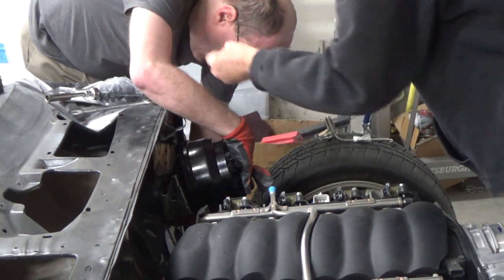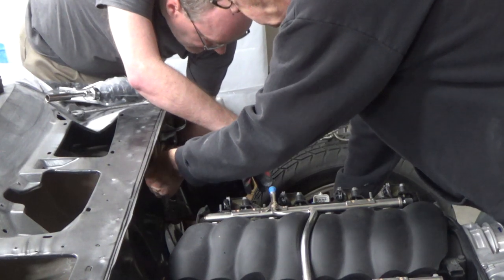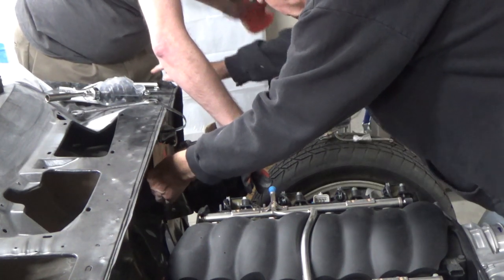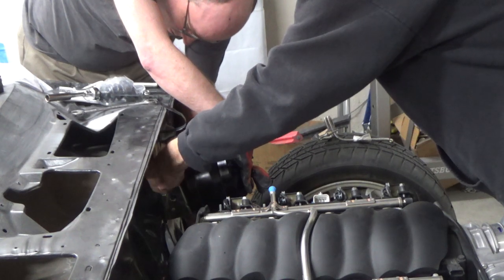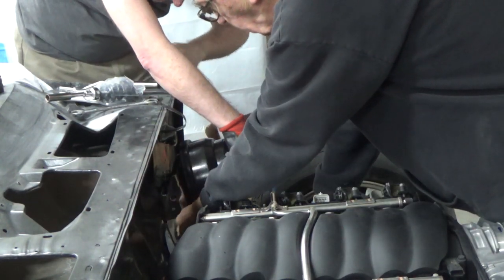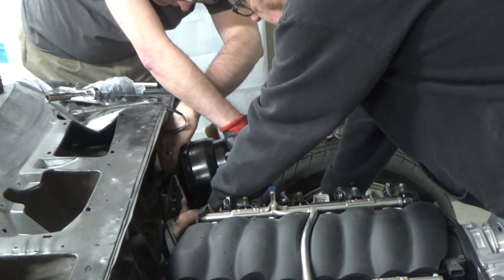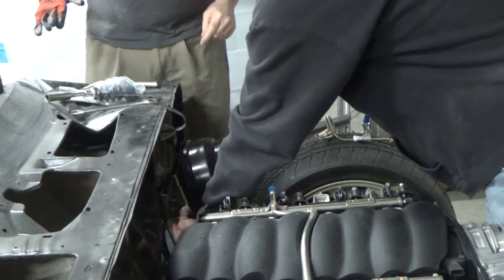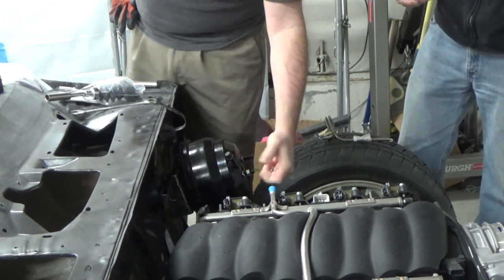I was going to stick that under there — cross threads. I can't do it. I can't get these for the life of me. There it goes. I can't do it. Want to bolt that? Yeah. I don't strictly have to put that one on — we're just mocking it up.